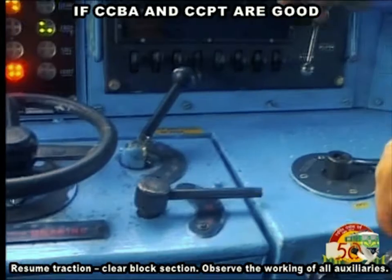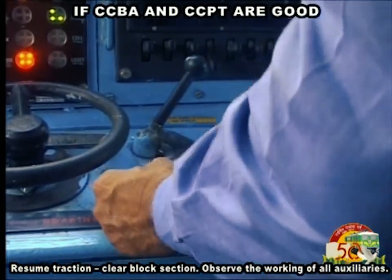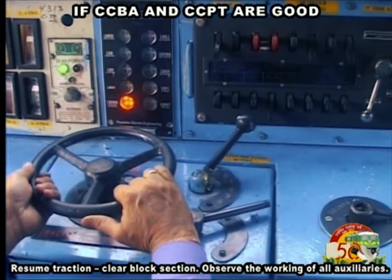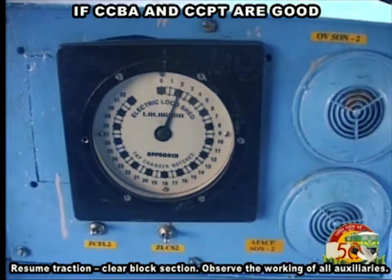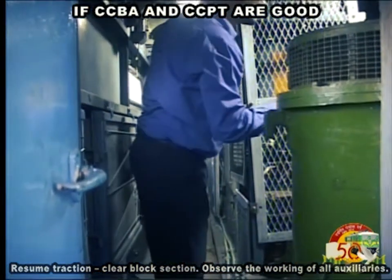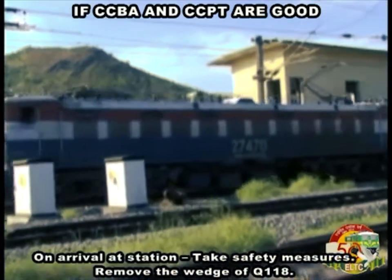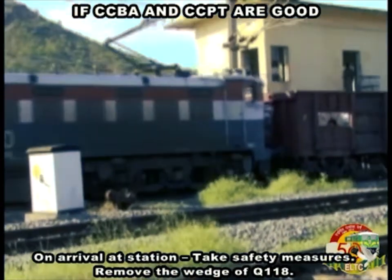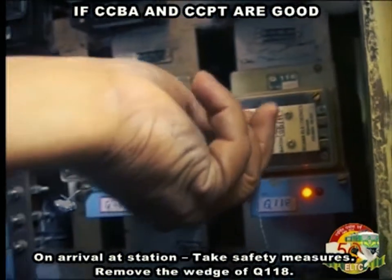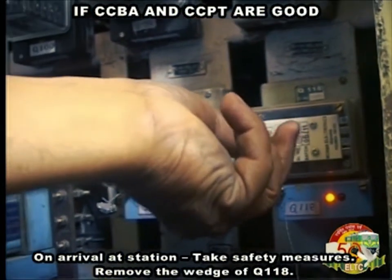Resume traction and clear block section. Observe the working of all auxiliaries. On arrival at station, take safety measures and remove the wedge of Q118.